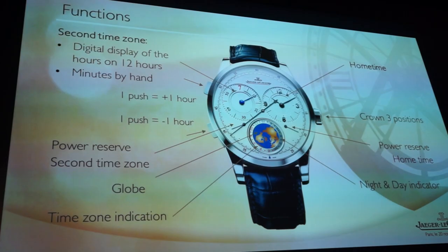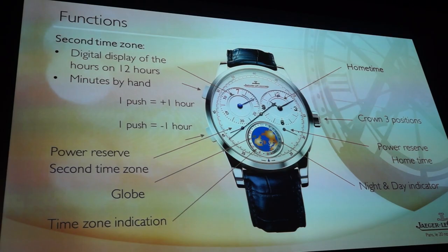I promise you that we'll present you a World Premiere during these three days together, and we'll begin with this one. What do you see on this screen?